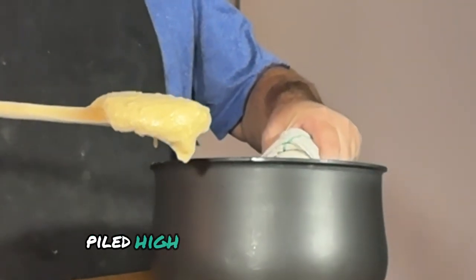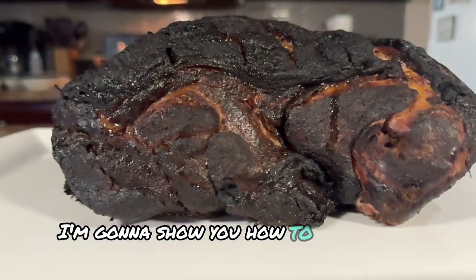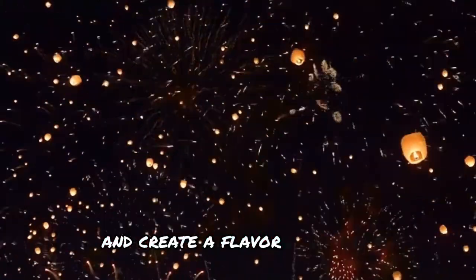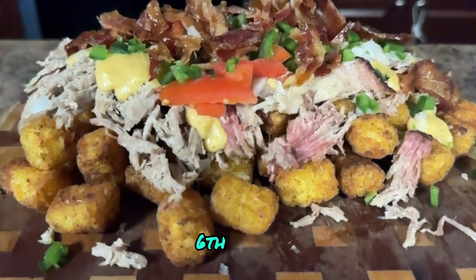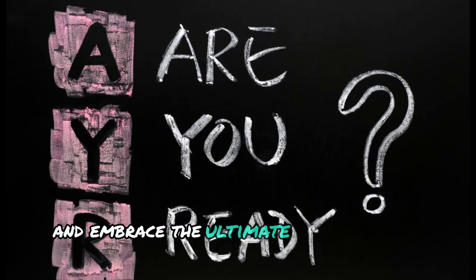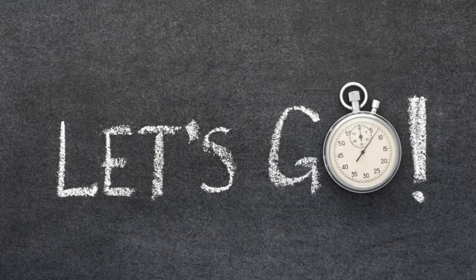We're talking about crispy tater tots smothered in a killer cheese sauce, piled high with juicy pulled pork, and topped with all your favorites. Trust me, this isn't your average tater tot recipe. I'm going to show you how to smoke the pork to perfection, avoid those dry and flavorless pitfalls, and create a flavor explosion that'll have you reaching for seconds — you get the point. So are you ready to ditch the boring and embrace the ultimate comfort food upgrade? Stick around because in this video I'm giving you all the secrets to making these loaded pulled pork tater tots right at home. Let's go.